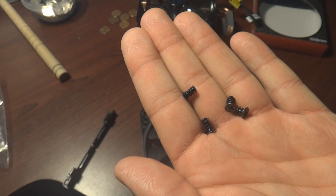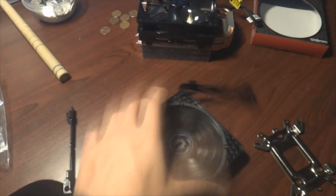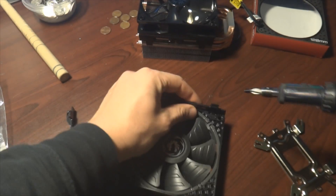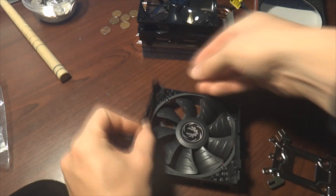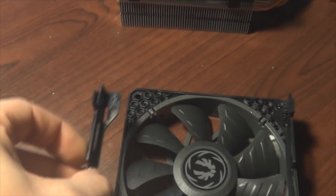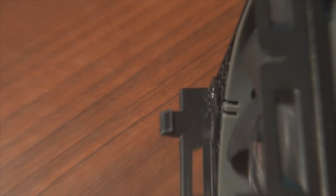Your heat sink will come with four black screws — these are the ones you use to attach the fan. You just start screwing the screws in one by one into the four holes on the retainer clips. They are a little tight, so don't hesitate to use a little bit of force, but you only need to make sure they're nice and snug. You are screwing them into plastic. I usually screw in each side, then tighten them up.